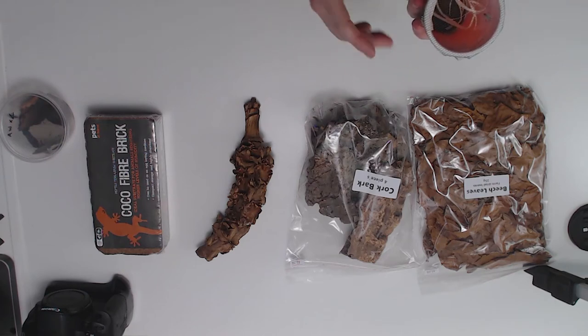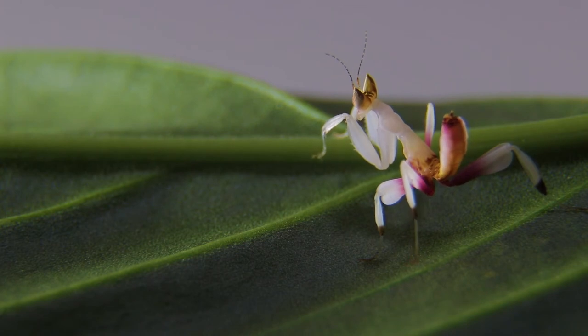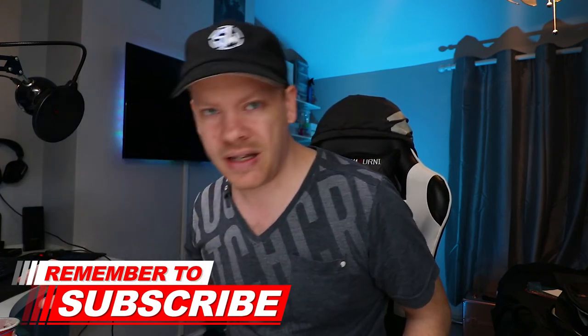Finally, what we have here is our orchid mantis, and this thing is absolutely beautiful — it resembles an orchid flower, which I assume helps it capture its prey. We're going to be photographing this probably next week. It is very, very small — tiny — so that is going to be a very interesting shoot. It appears to be white and red, so we're going to look at using some sort of complementary colour for the background, and I'll go through that when we do the shoot.